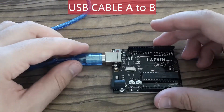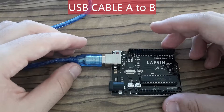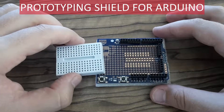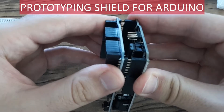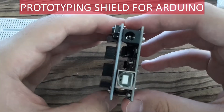Frankly, I don't like it much because it's too short, but fortunately I've got a longer one at home. This board is a prototyping shield. It's also delivered with this small board you can put on it — you can plug it like this. It's very useful if you want to keep your projects compact.